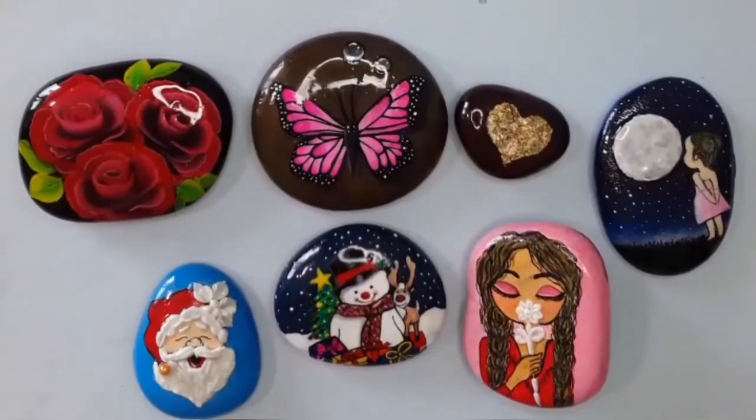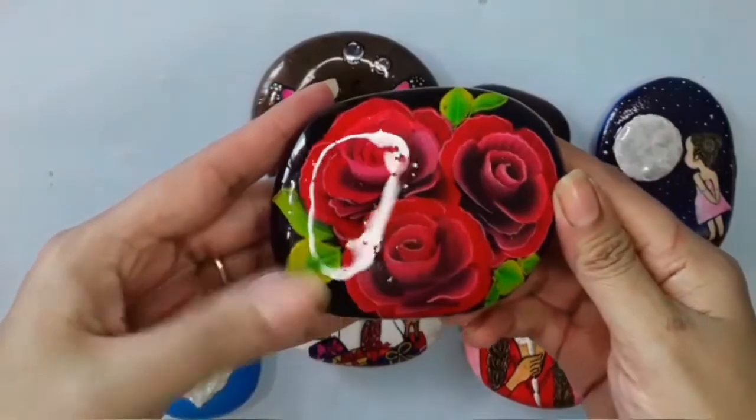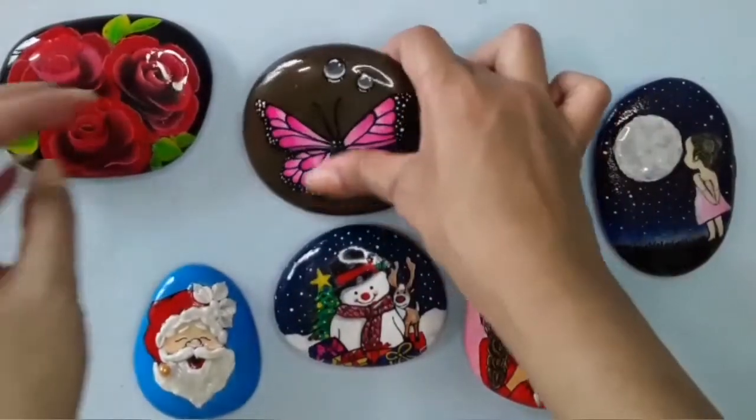After applying the resin, keep it untouched for at least the next 10 to 12 hours to get it completely dry. And this is the finished result.